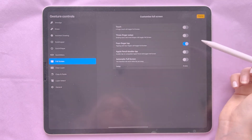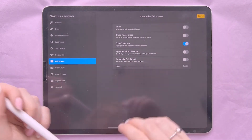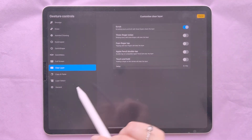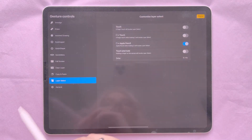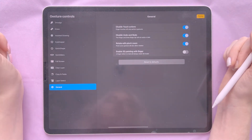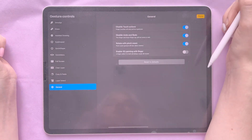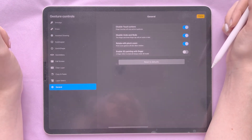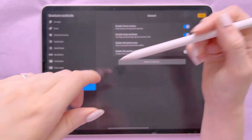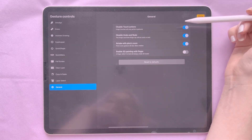I also have the Quick Menu activated on a gesture, and you can go into full screen with a four-finger tap. You can do a three-finger swipe down to clear a layer or copy and paste. An important setting for me is that I disabled touch actions so only my enabled finger taps work — when I first got my iPad, my skin touching the screen would mess up the drawing.